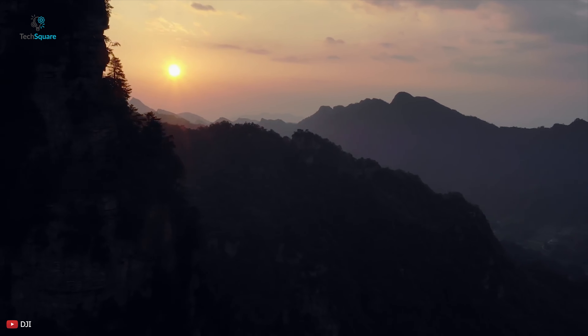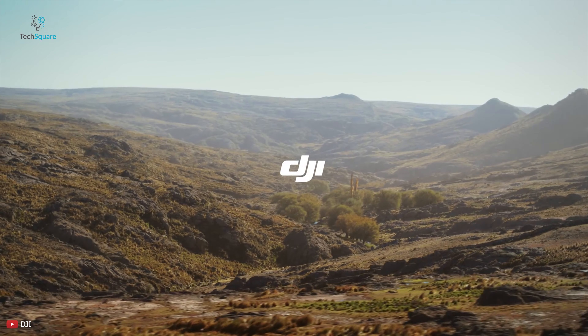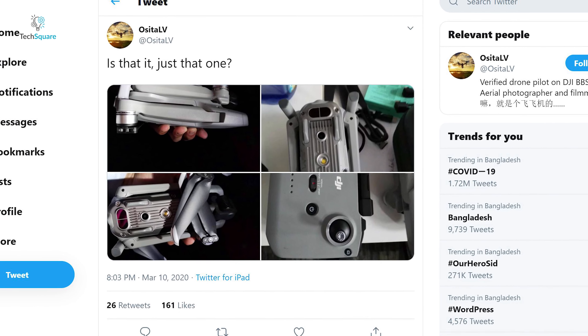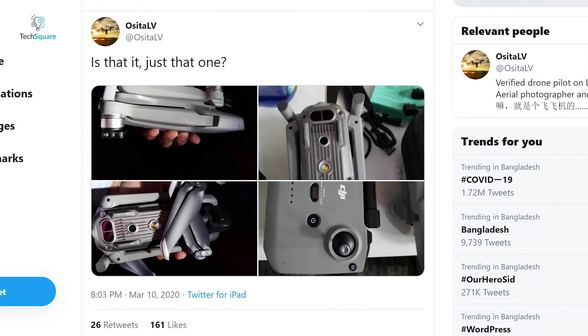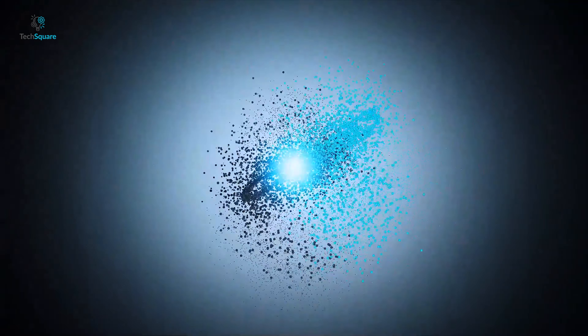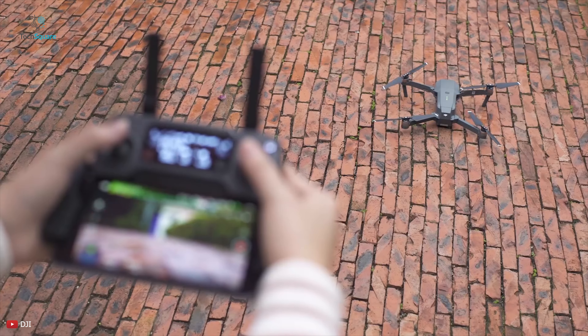As everyone is waiting on a new drone announcement from DJI, there is finally exciting news as several new leaked images of a drone surfaced with the Mavic moniker under the drone's body, courtesy of regular DJI leaker Osita LV. Hi everyone, I'm Nick and you're watching TechSquare. In this video,